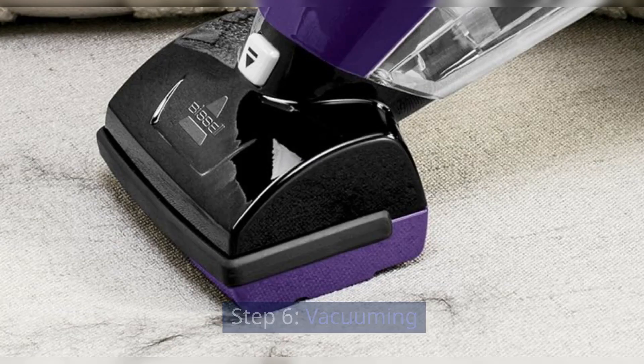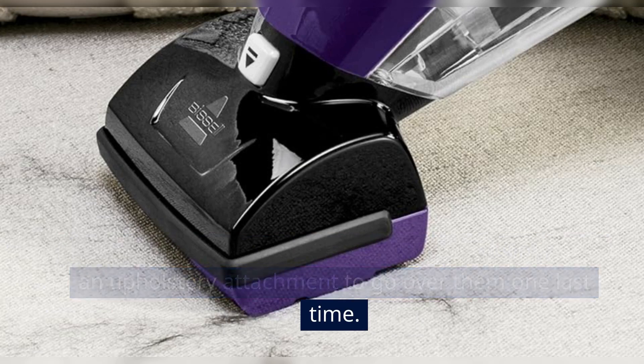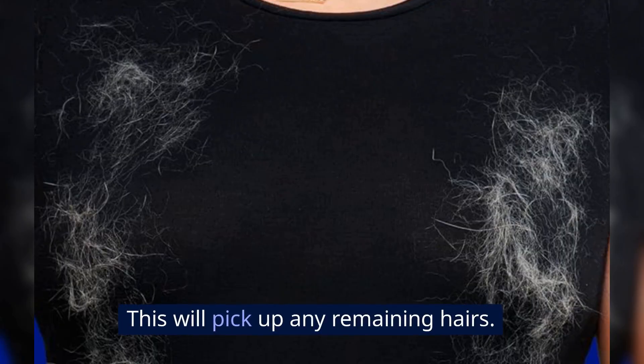Step 6: Vacuuming. After your clothes are dry, use a vacuum cleaner with an upholstery attachment to go over them one last time. This will pick up any remaining hairs.